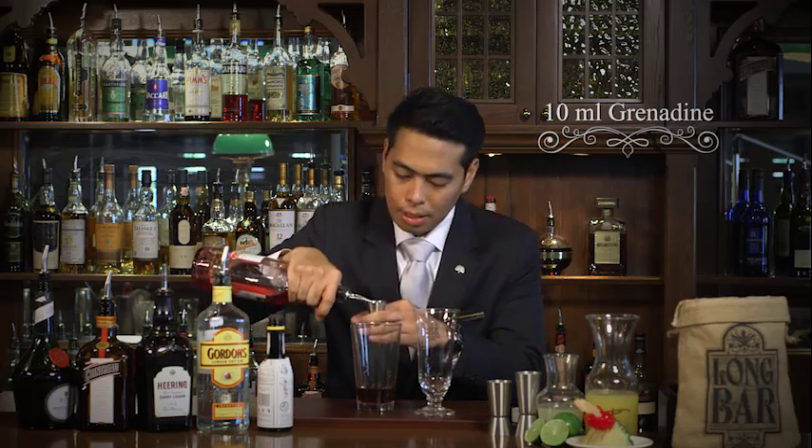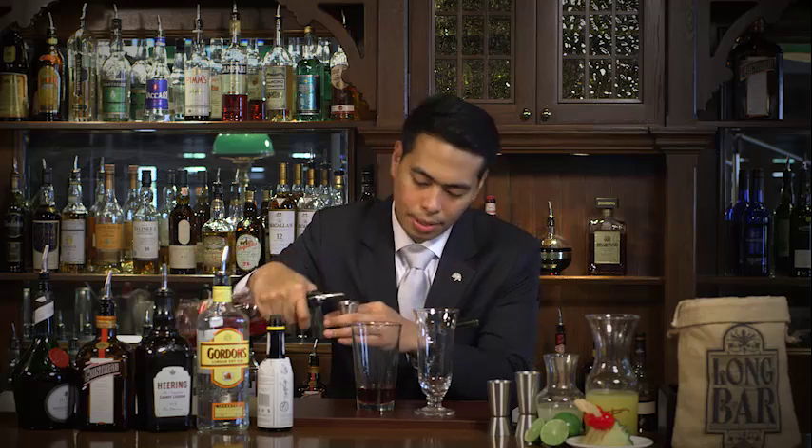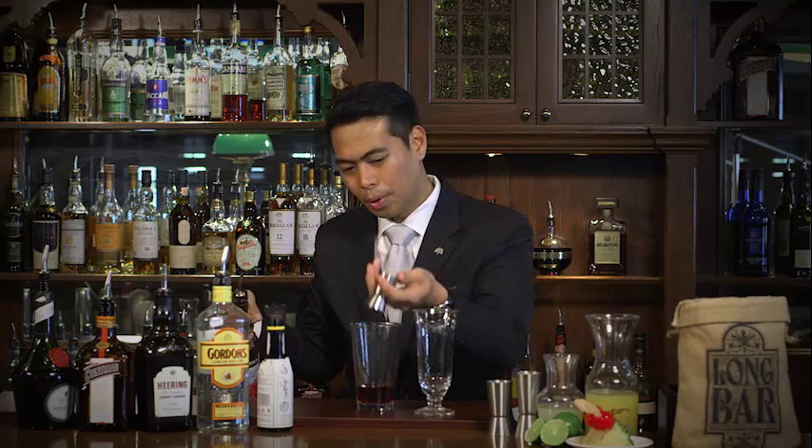The fifth ingredient will be the Angostura bitters from Trinidad and Tobago — just a dash of it. This will give a long finish to the cocktail. The Singapore Sling is pink in color, and what makes it pink is the grenadine. I'm just going to add 10ml of this, just to give it a bright pink color.